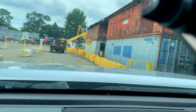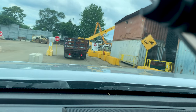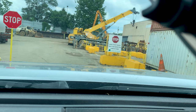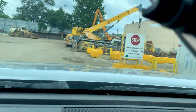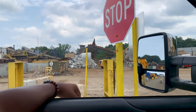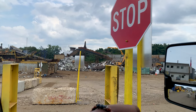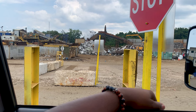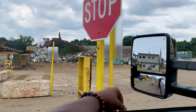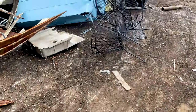Deciding whether to stop or keep going. This is a nice facility here. Got a gentleman over there that I have to wait on to see if he weighs me off and tells me when to go. I don't think he's ready yet. All right guys, got everything ready — it's a dump!